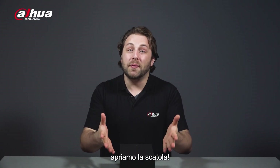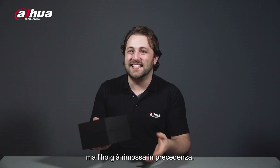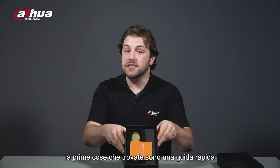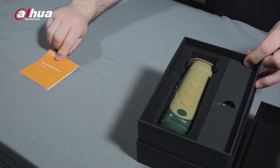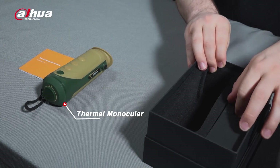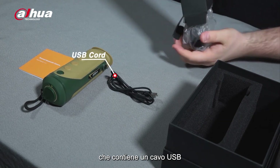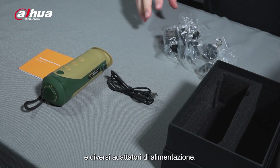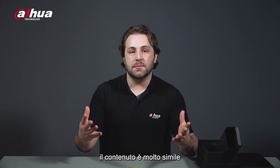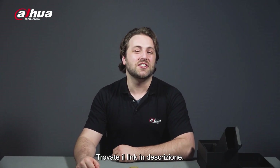I'm really excited to show you the product so let's open up the box. There's typically shrink wrap around the box but I unwrapped it earlier. When you open it, the first thing you see is the Quick Start Guide and the Thermal Monocular. Next to it is a box that contains a USB cord and several power adapters. The contents inside are very similar to the HI20 Thermal handheld camera — if you haven't watched that unboxing video yet, check it out after this one. Link in the description box.